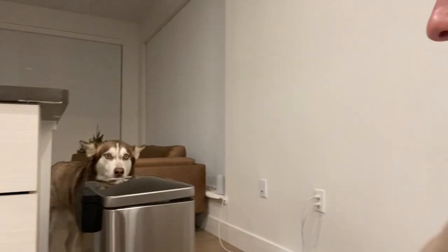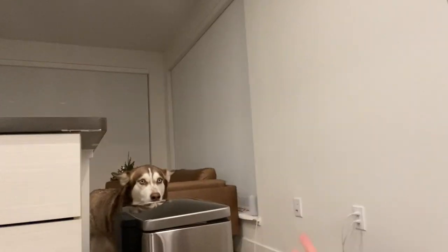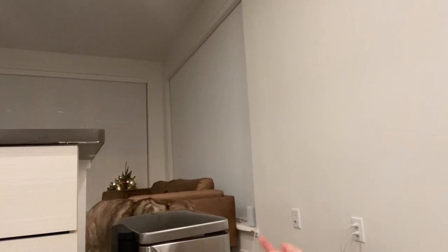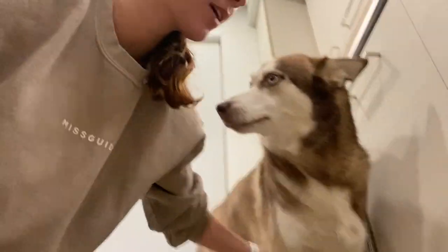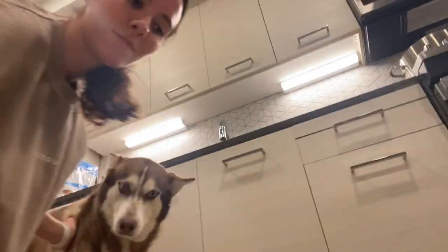Can you come here, Koda? Can you come? I really need to do this. Can I see your back paw? I'm okay, Kodi. Well, I don't think this is working.